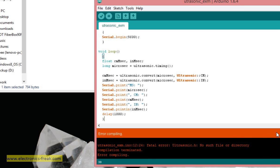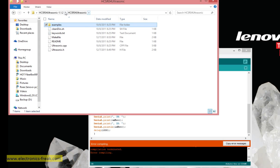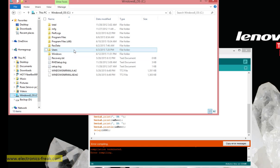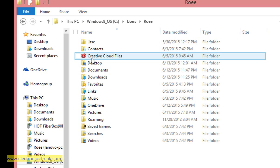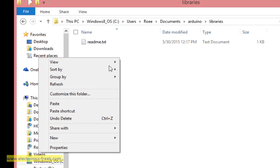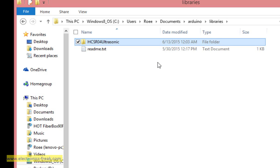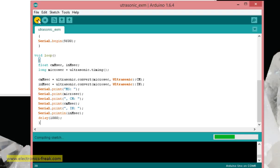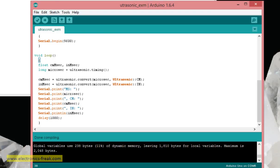Since it's not working, we need to take the downloaded file and copy it to: C:\Users\[computer name]\Documents\Arduino\libraries. We paste the directory containing the library and everything we need there. If we compile now, it will work because the Arduino IDE can now find the library.